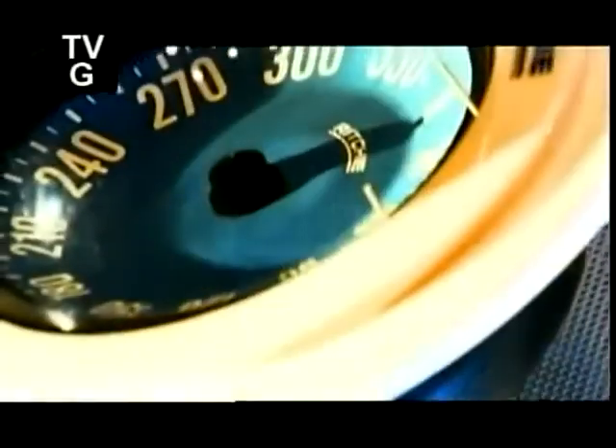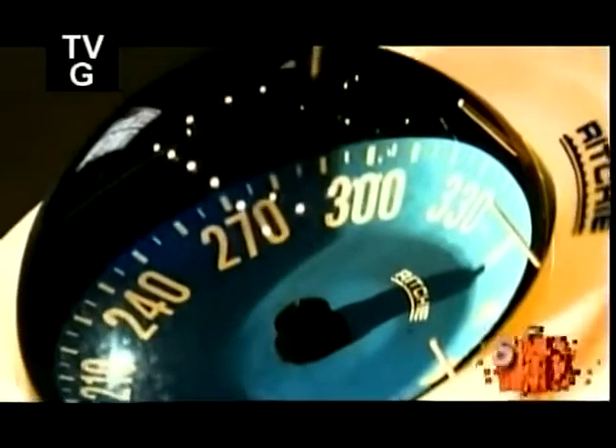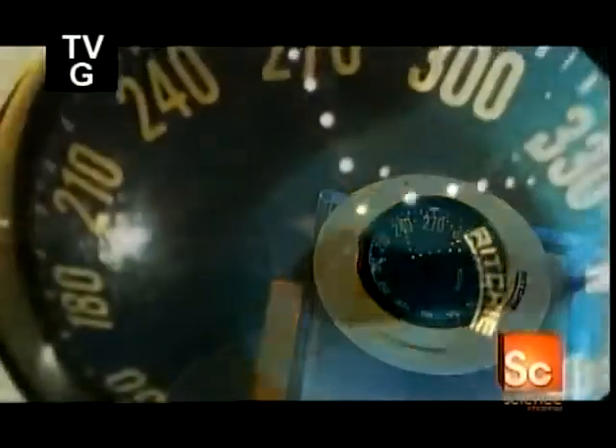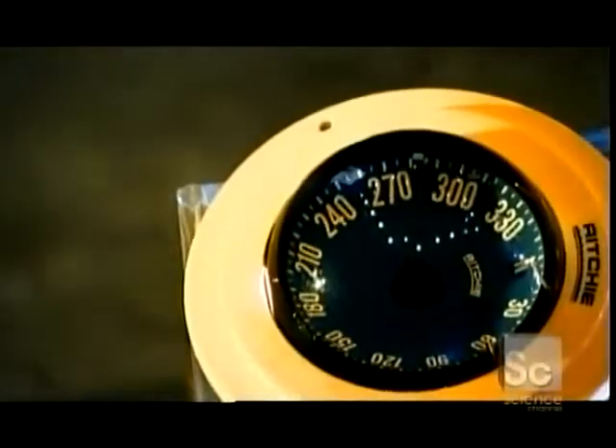For more than 1,700 years, the compass has been helping people find their way. It was first developed in China, but when the Far East met the Far West, European sailors adopted the technology, using it to chart their own courses.